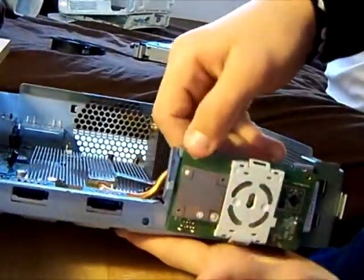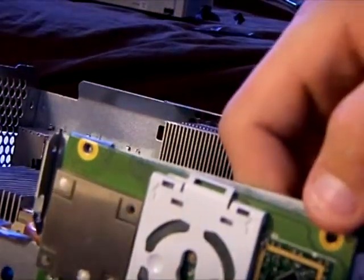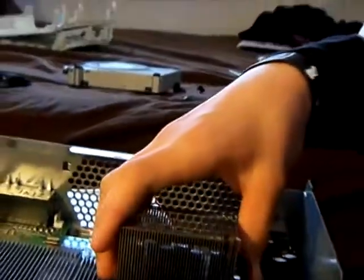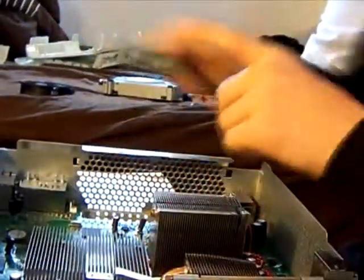There's going to be screws in here — one here, let me just zoom in — one here, and another one here. Then switch this off. There's going to be another one down here. Once you've got all those off, simply take this off and take your motherboard out, and now you've got the motherboard ready to JTAG.